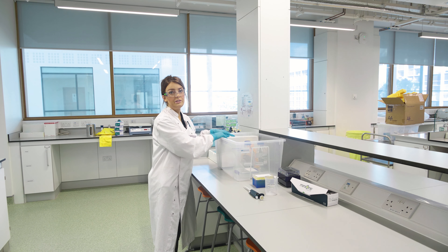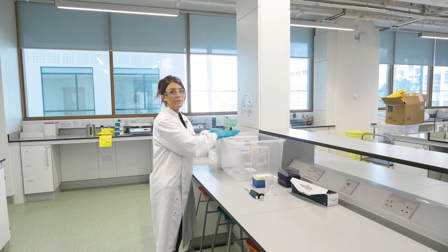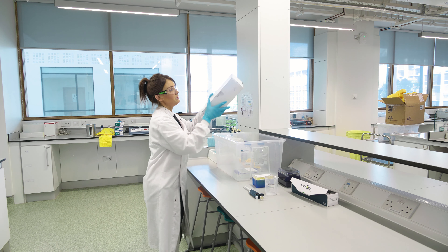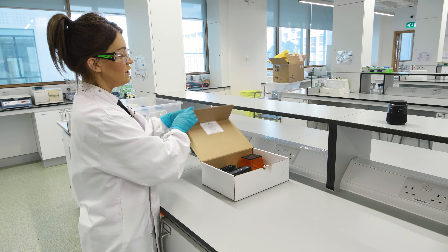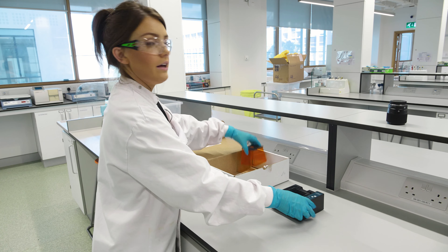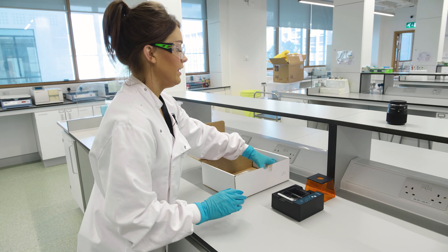Two groups of students can use the same gel, so you should set up three or four workstations for six students. Per six students, you should give them their mini one apparatus — the mini one tank, the lid that goes on it, and the adapter.